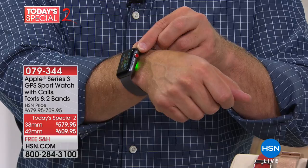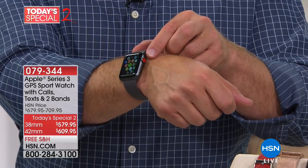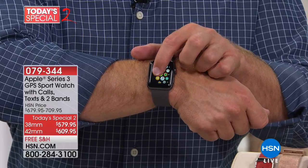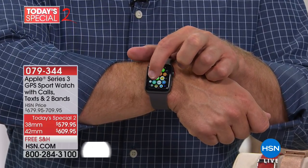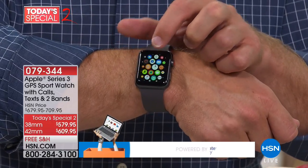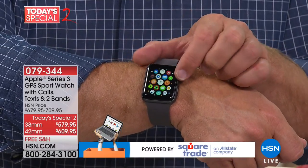With the Series 3, you can tell because it has that nice little red dot. If it doesn't have the red dot, you don't have that option. That red dot means it's a cellular watch, so you can have all that connectivity on your cell plan — take your calls, control your music, all without having to have the phone with you.